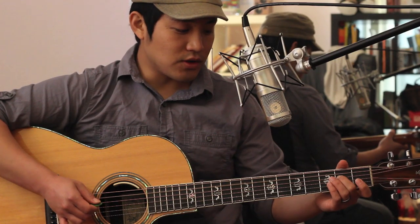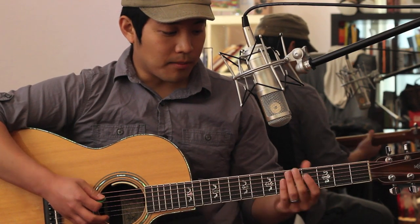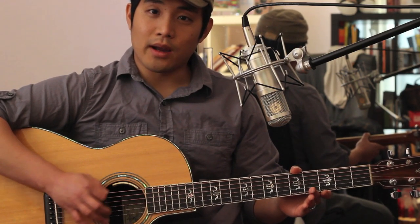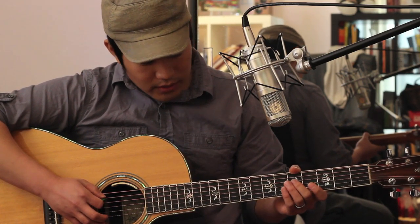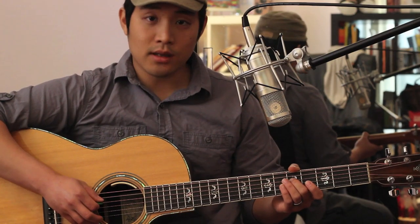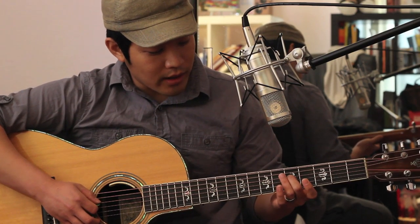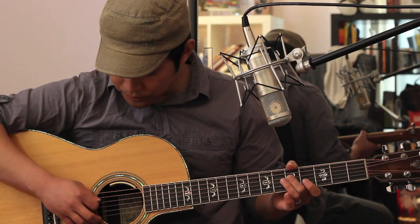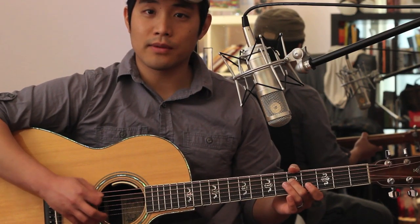The next chord will be a G, and you're going to have your thumb over the 6th fret so that way that note is dead. Then you have an open 5th string, and then you're going to be fretting the 5th fret on the 4th string.